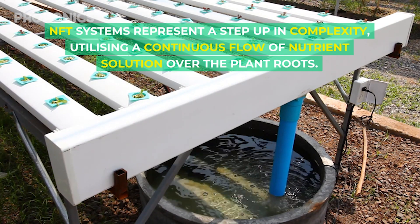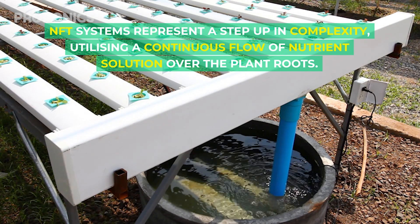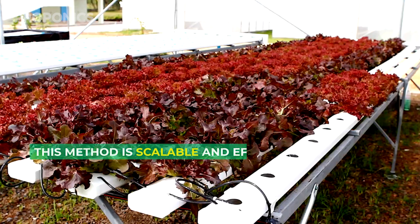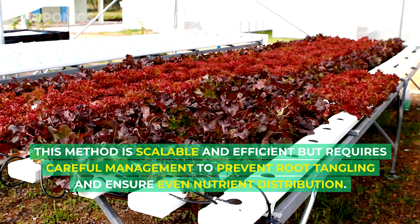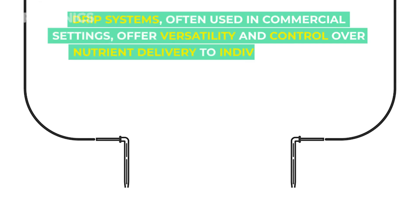Nutrient film technique systems represent a step up in complexity, utilizing a continuous flow of nutrient solution over the plant roots. This method is scalable and efficient, but requires careful management to prevent root tangling and ensure even nutrient distribution.